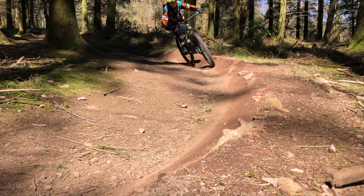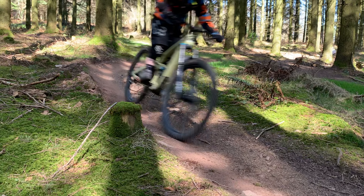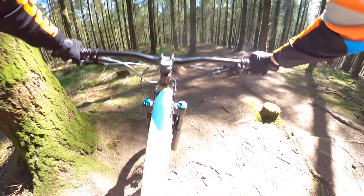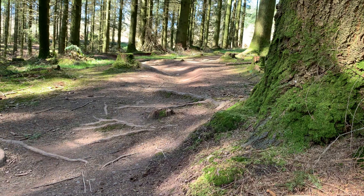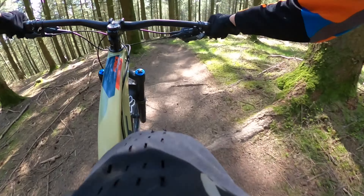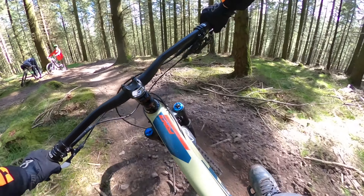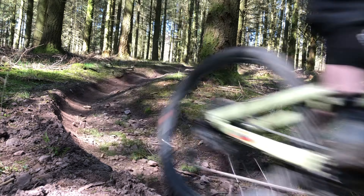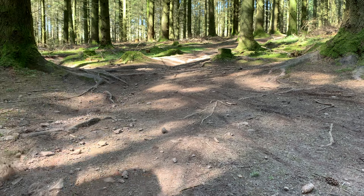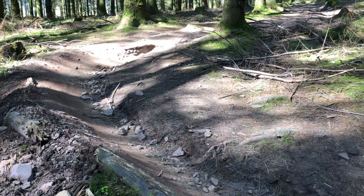Although these berms aren't the biggest berms around, they're still pretty amazing to ride. There are also a few jumps, and then straight into a load of roots — it's quite a good test for your suspension but it's also really fun. There are also a few lines off to the side of the trail which take you different ways, which is good if you want to try a different run each time or mix and match the sections.